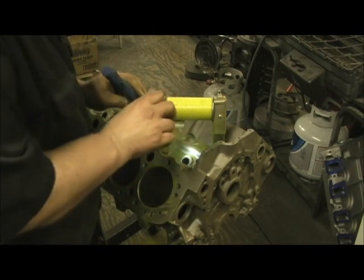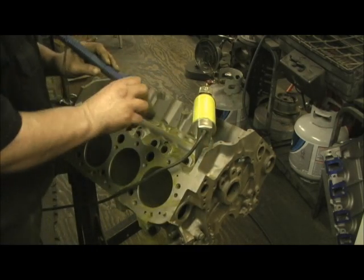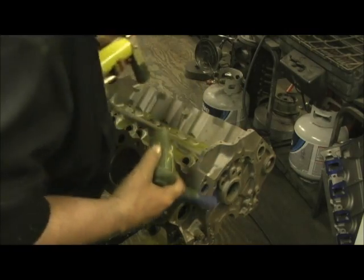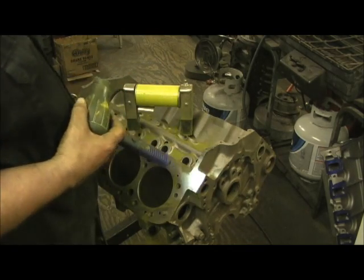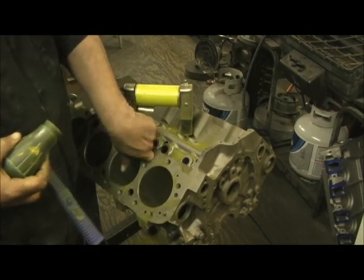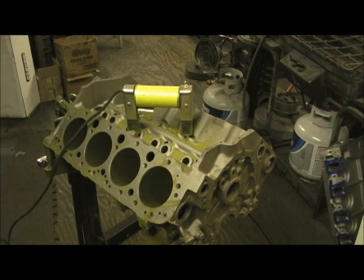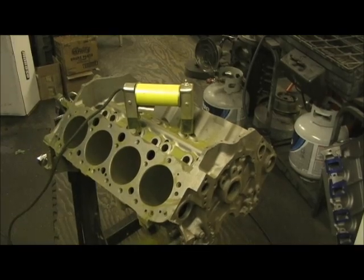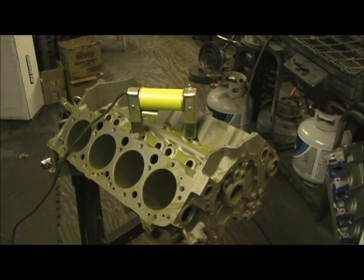I've never seen too much of a problem in here, but just for good measure I go ahead and shoot a little bit in the galley and up on the sides, because I sure don't want to find anything in this area. Expect the unexpected - I have seen cracks up in here from where water expanded, so it isn't totally in vain. That concludes magnafluxing of the Project Holder-Boulder 334 block. She passed magnaflux - cylinder bores are good and a standard bore in this 1977 heavy-duty truck block.